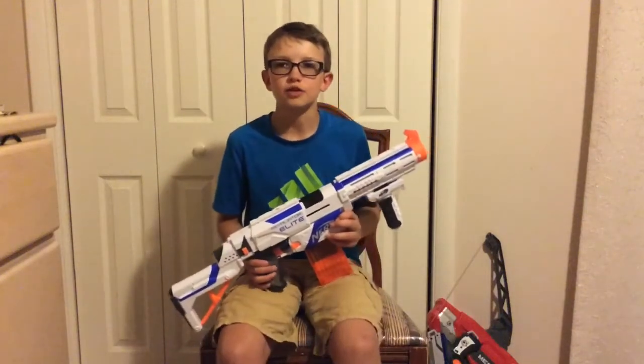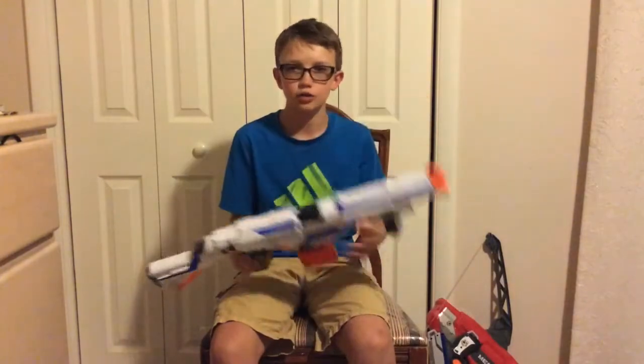Hi guys, this is Major from Captain Nerf and Major Reviews, and today we're going to be reviewing the Retaliator.